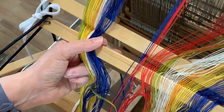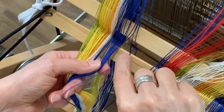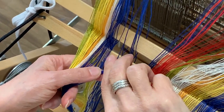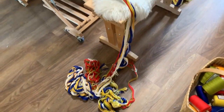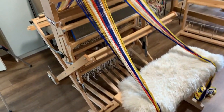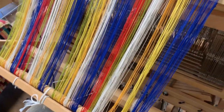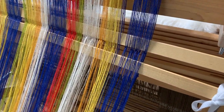You can see how the threads are kept in order with the leaf sticks that create the cross. Every warp thread is in its place. Here is the warp ready to be rolled onto the loom — it's exciting to see the completed warp ready to be rolled on. Tied onto the back bar, check. Threaded through the rattle, check. It's go time.